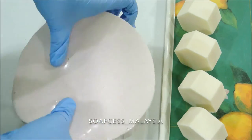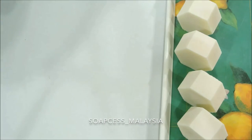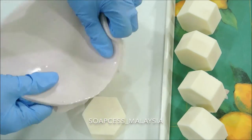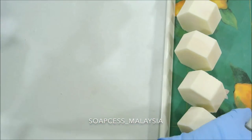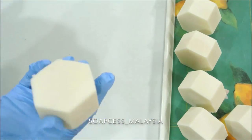If you plan to make a hard soap like this one, I suggest you not use a loaf mold. Just use cute individual-size molds like this one, because with a loaf mold you'd need to cut the soap into smaller bar sizes, and if you're not careful with timing the soap gets really hard and you can't cut it anymore.